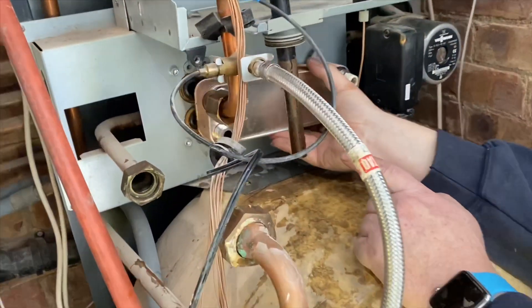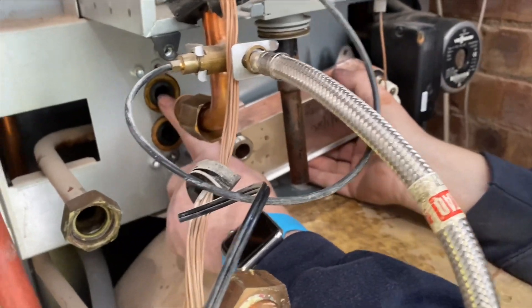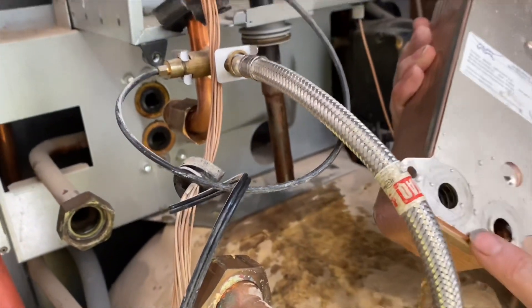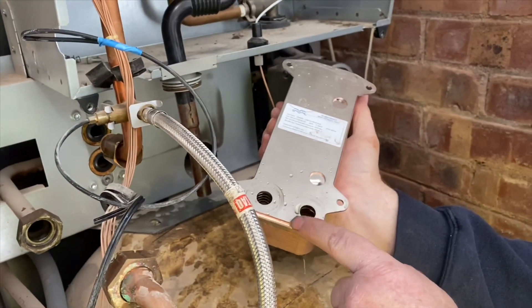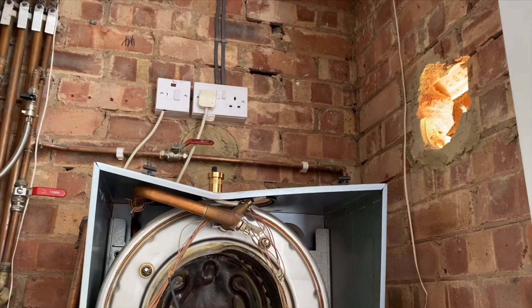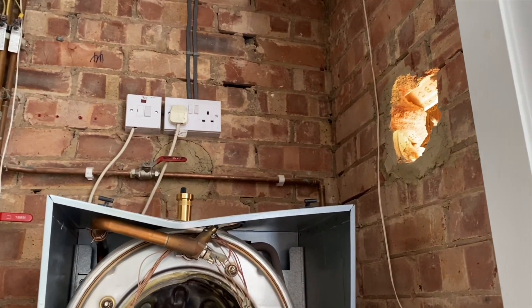When we take this plate-to-plate out here, you can see it's also got some connections behind there. The water in this is quite mucky as well. Just shut the flow off on there now.